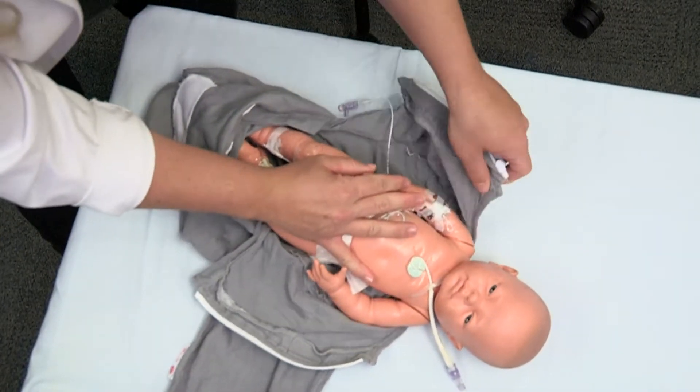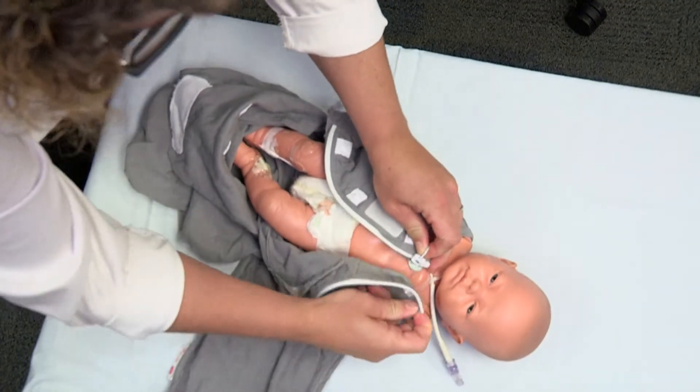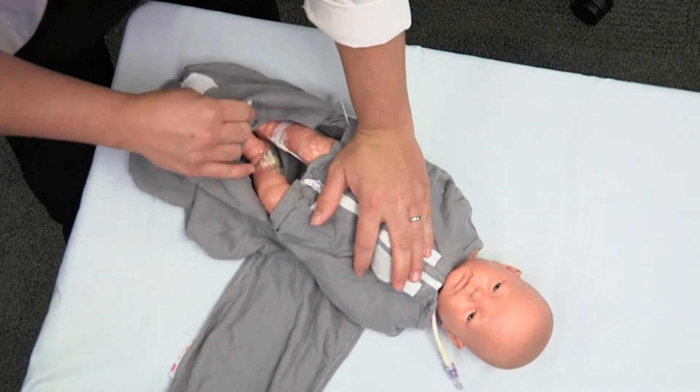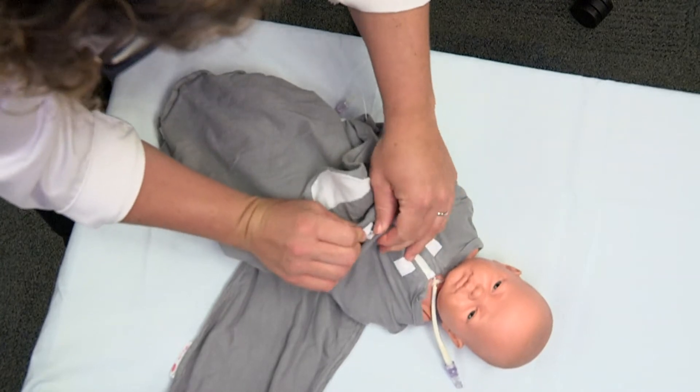First, ensure the arms are down and across the chest. Ensure that the zipper locks in and begin zipping downward until closed. Place lower extremities into the leg pocket, pull tab up, snap closed, and then Velcro.